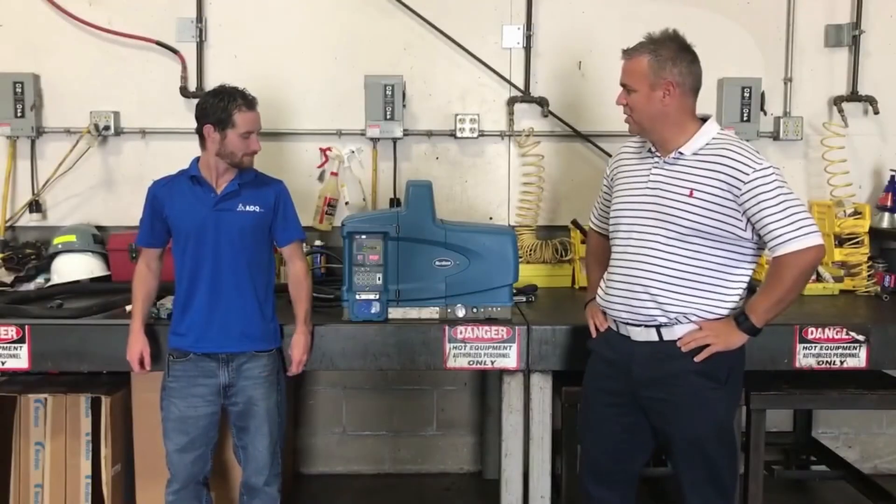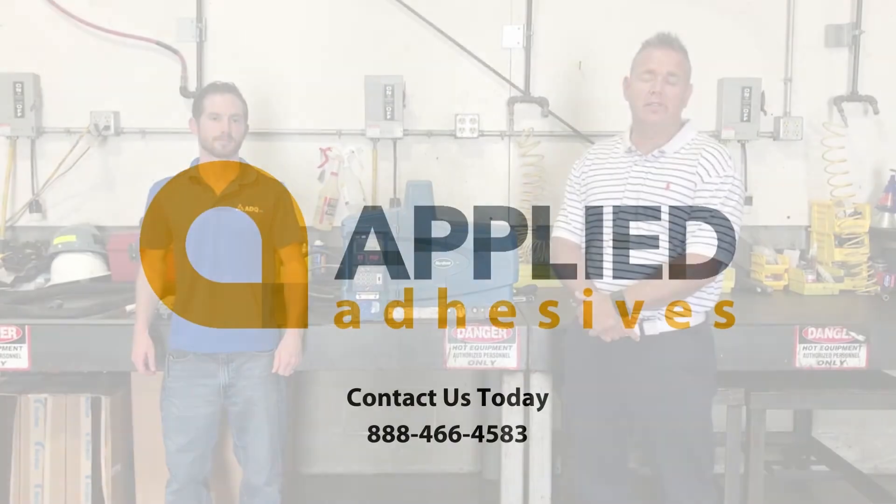And that's it. Thanks Charlie for showing us how to program the machine. If this doesn't answer all your questions, if you still have questions after this video, please call us.